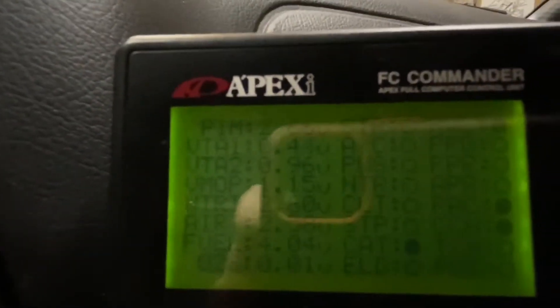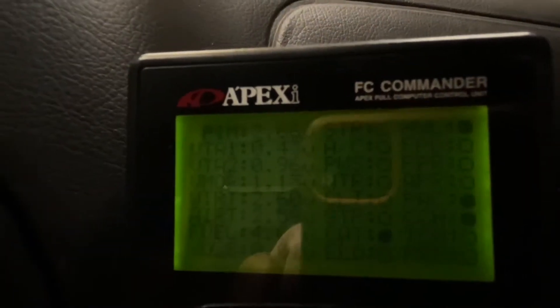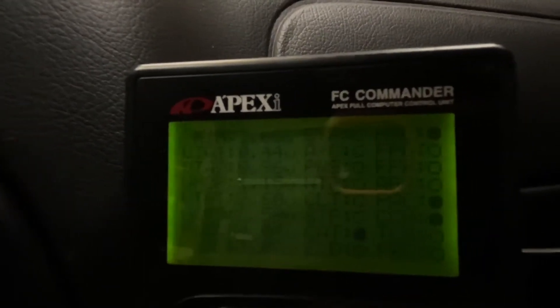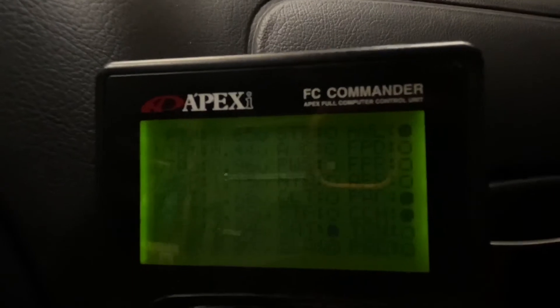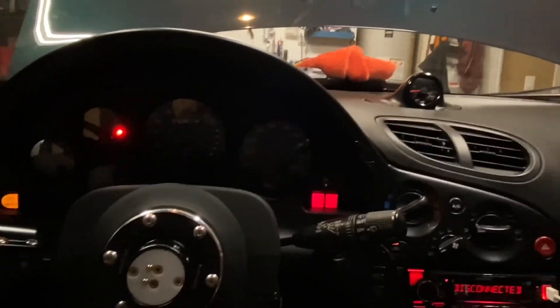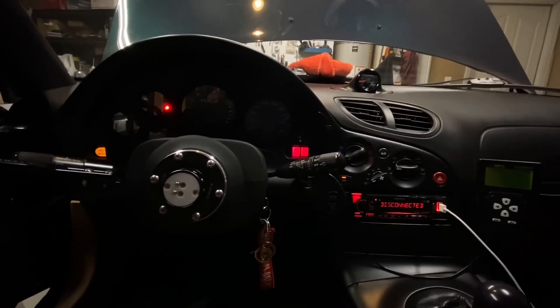The values you're looking at are VTA 1 and VTA 2. You can sit there and modulate the throttle with your foot and watch those values to make sure they're within spec. Again, do it at operating temperature. The Power FC makes it a lot easier, but now you know how to do it both ways.